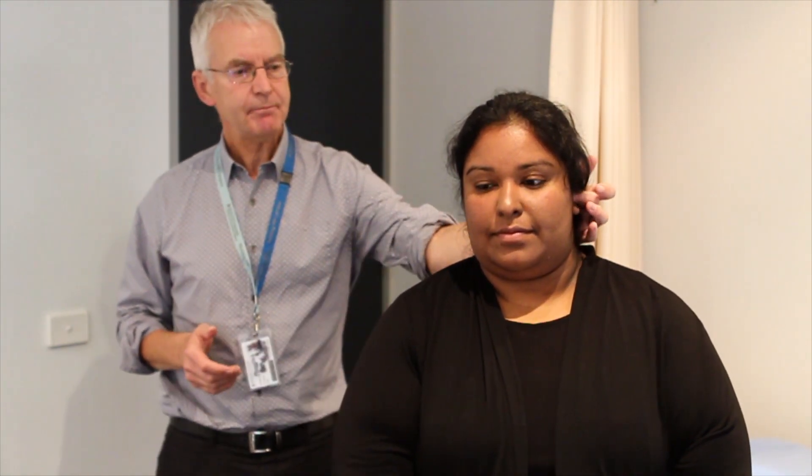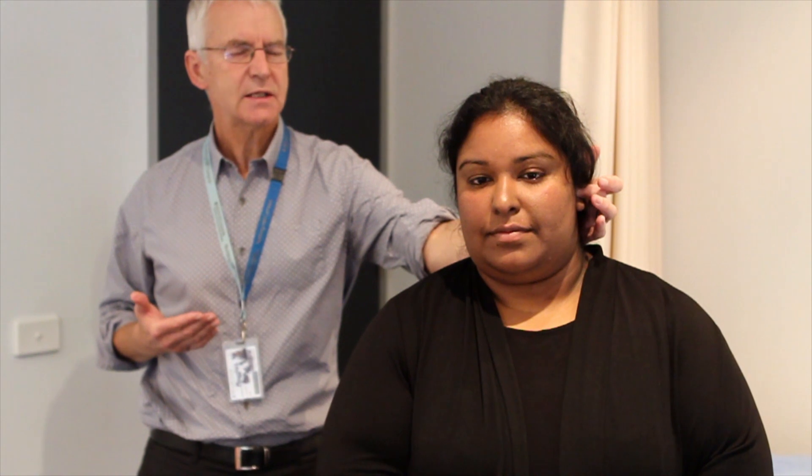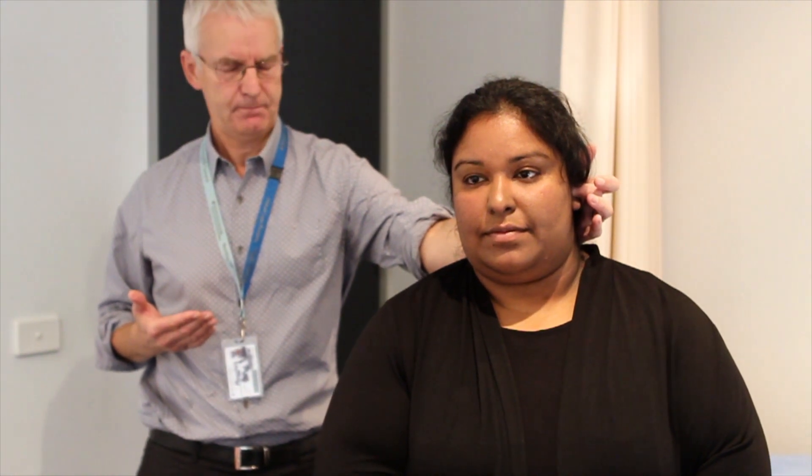Okay, so I'm just going to press one finger over this tragus here. I'm going to breathe in. [whispers] One, six, eight. Correct — that's a good result.